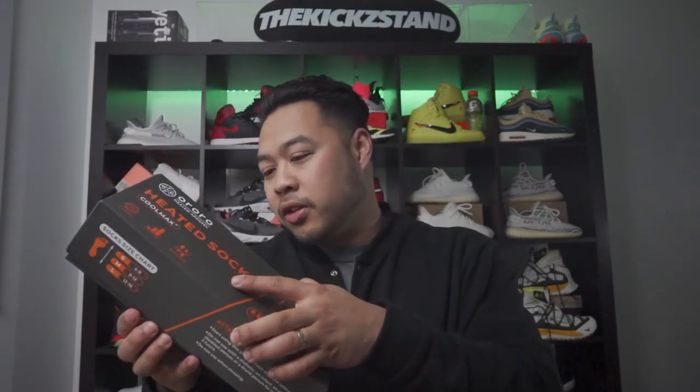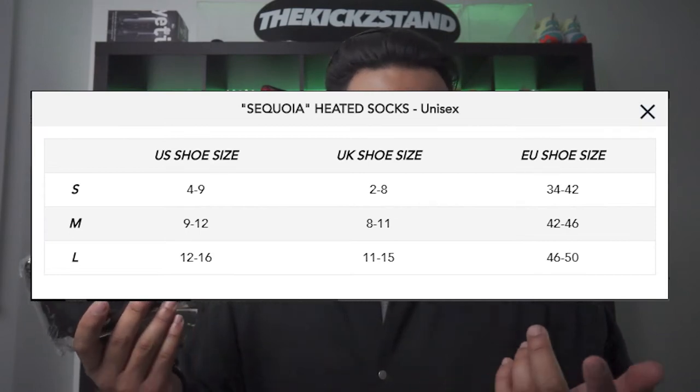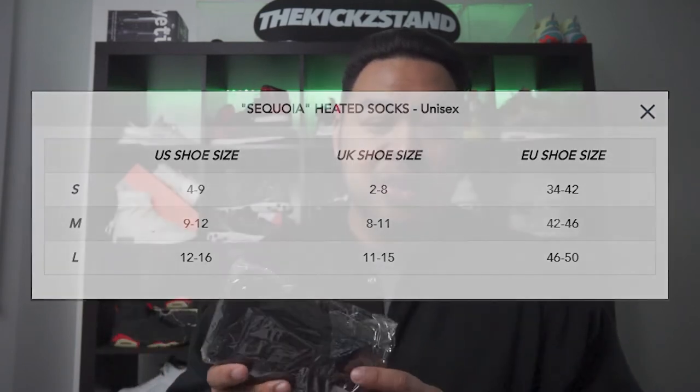Let's go ahead and open up the box. I got a size medium. For US/UK and European shoe sizes: small is 4-9, medium is 9-12 (which is what I got), and large is 12-16. I'm a size nine and a half and they said to go with the 9-12 because the 4-9 might be a little bit too tight.